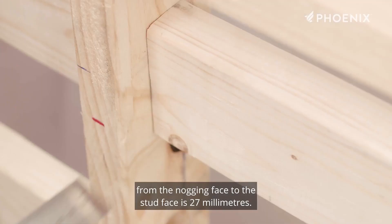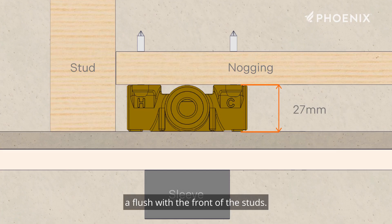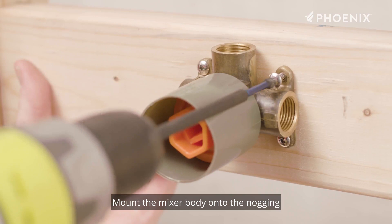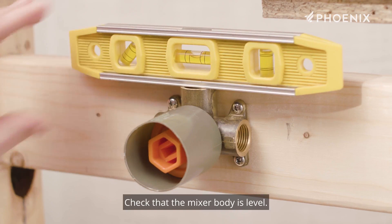Begin by ensuring that the setback range from the nogging face to the stud face is 27 millimeters. Place the mixer body in position and check the wall mixer lugs are flush with the front of the studs. The wall thickness range from the stud face to the finished face of the tiles is 17 millimeters to 28 millimeters, so the total wall thickness can be anywhere within this range. Mount the mixer body onto the nogging using the screws provided, then check that the mixer body is level.